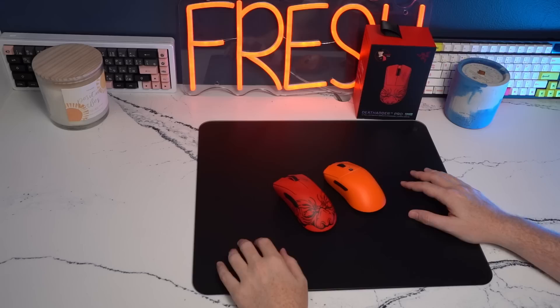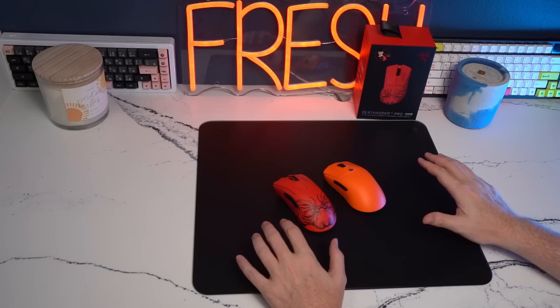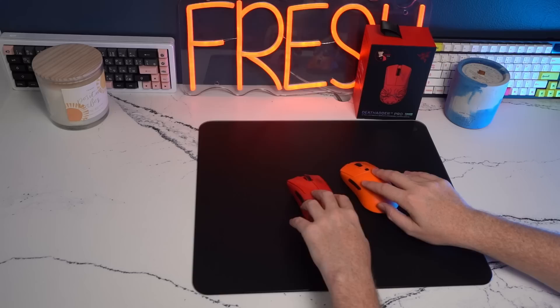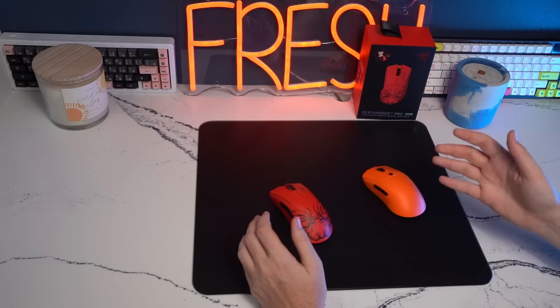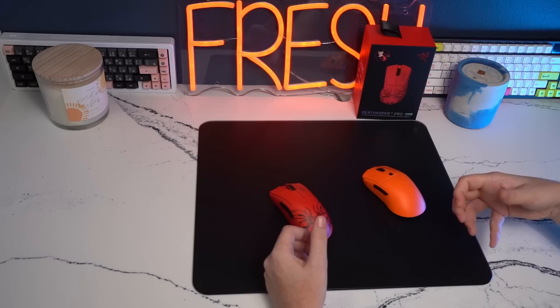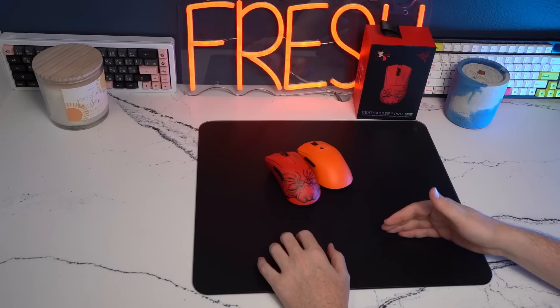I recently posted a video about what to expect if you are purchasing a glass pad, so I'll summarize that since it's very applicable here. When you are gliding your mouse across the pad, you will have a higher audible effect, and when your headphones are off, your sensory awareness will become heightened and it will feel like a scratchier experience. When your headphones are on or your IEMs are in, it becomes a very buttery, smooth experience. This pad in particular does have a coating that helps a little bit with that auditory level, so it's not as high as some other hard pads or glass pads, but it is still present.